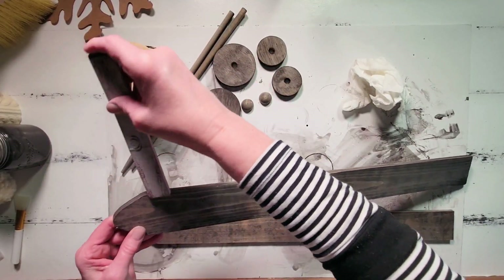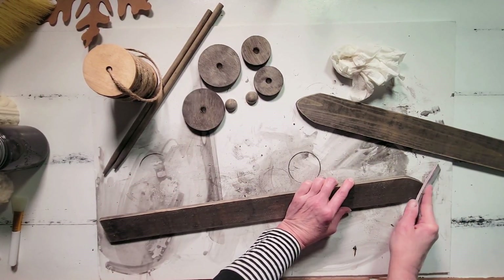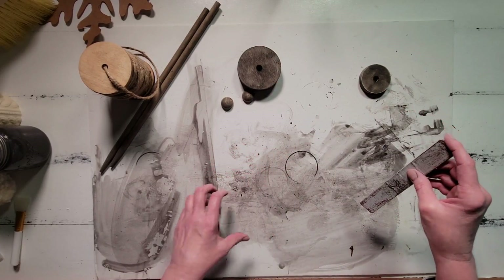After washing up, I'm just going to give these a light distressing across the edges of all of the pieces — the skis and the little round discs that go on our ski poles.